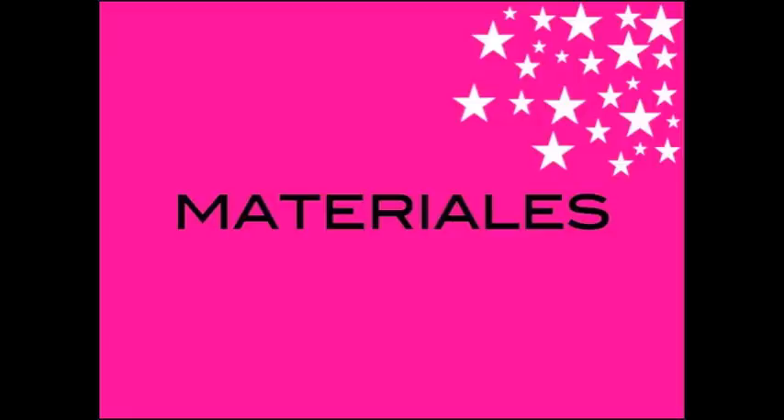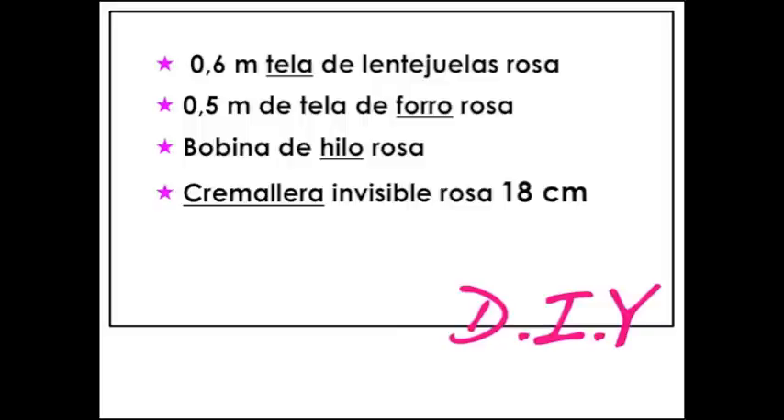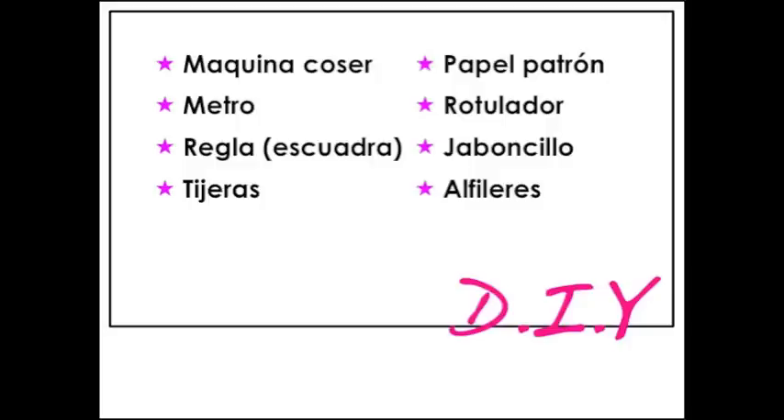Los materiales que necesitamos para esta falda son 0,60 metros de tela de lentejuela rosa, 0,5 metros de forro rosa, bobina de hilo rosa y una cremallera invisible de 18 centímetros. Además necesitamos máquina de coser, metros, reglas, tijeras, papel de patrón, rotulador, jaboncillo y alfileres.